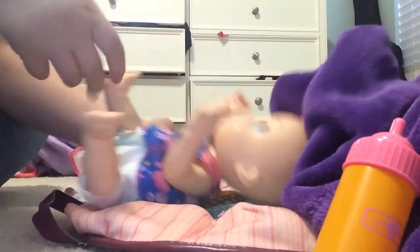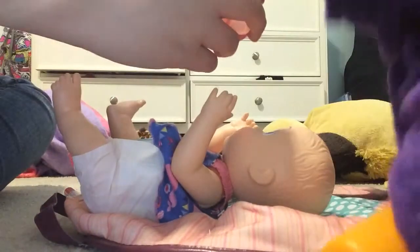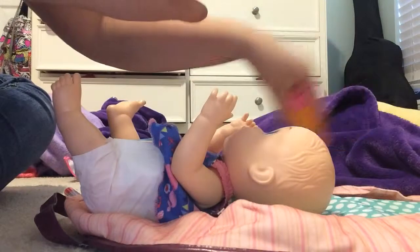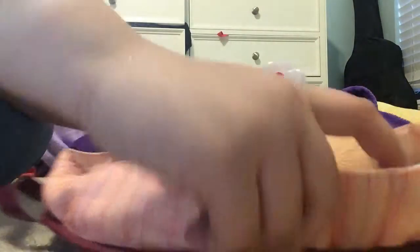Like always, we have to feed her face down — that stinks, doesn't it. Have to be careful because sometimes it makes a mess. Since we're not using that blanket right now let me put it on here so it doesn't make a mess. We're gonna let her hold her sippy cup.